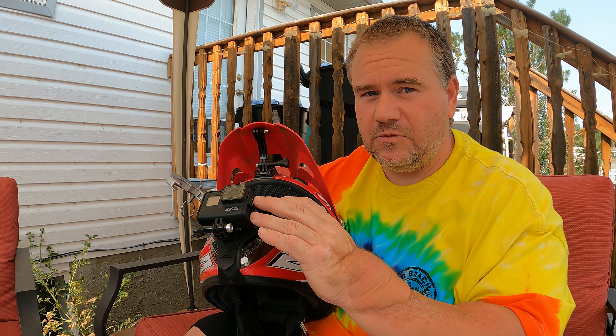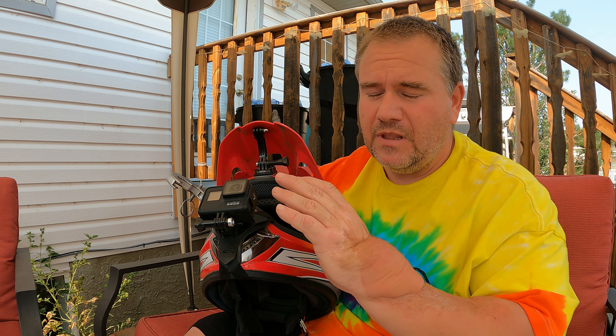With GoPro stabilization it looked really stable — and that wasn't just the better stabilization of the Hero 9, it seemed just as nice and stable with the Hero 7. I didn't try it with the Hero 5, which is the only other GoPro I have — I'm not sure how well it would work with that first-gen stabilization — but with the 7 and the 9 it was great.